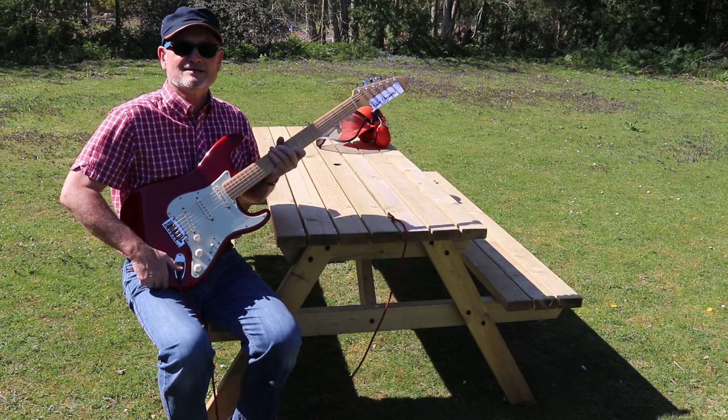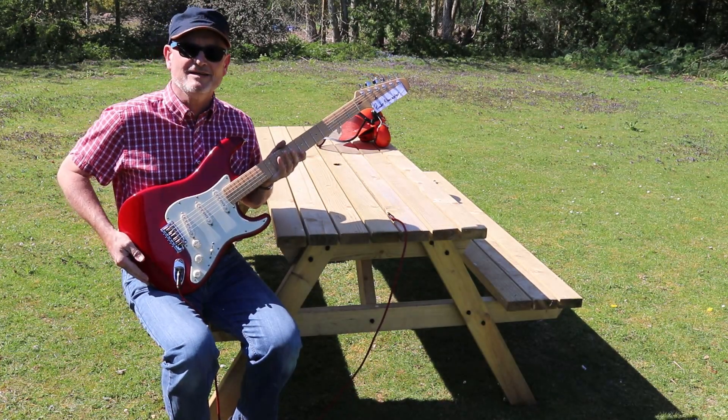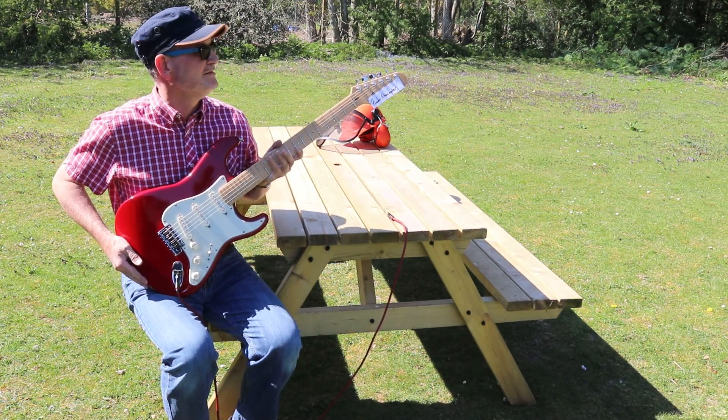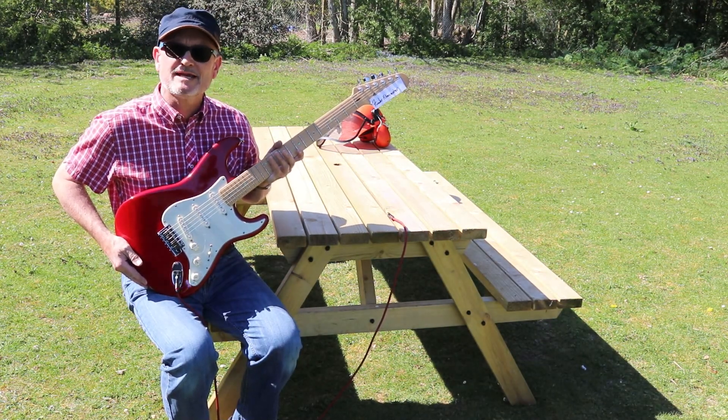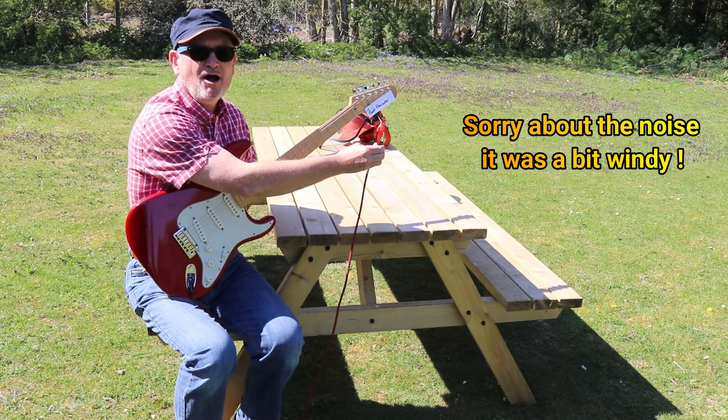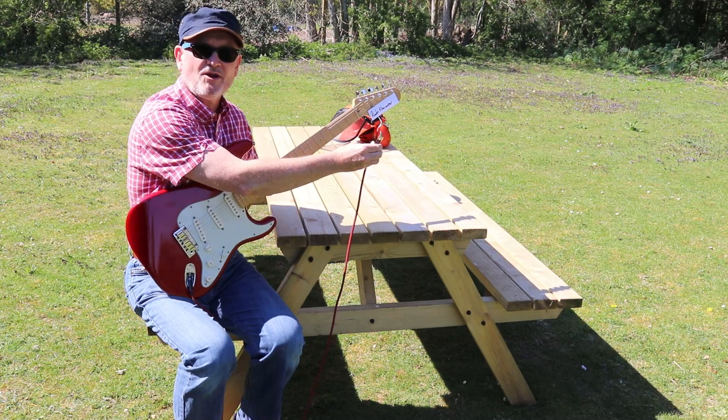So, there you have it — a lovely electric guitar, probably made by me. I shall now demonstrate how it sounds. Oh nuts! I've got nothing to plug it into.